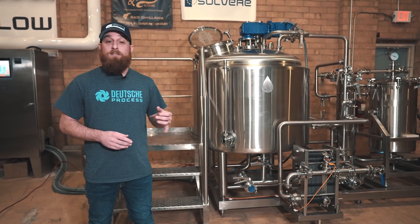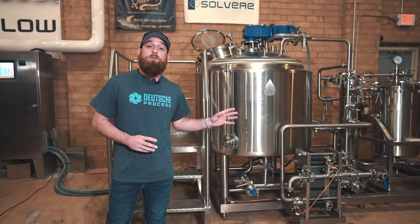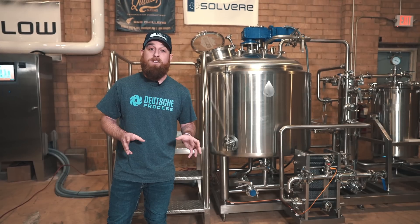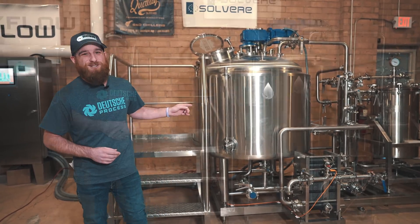But with the recent boom of infused beverages, seltzers, and craft drinks hitting the market, we wanted to take you through and show the whole scope of what we can provide here at Deutsche. So today, we're going to be walking you through our infused beverage system.